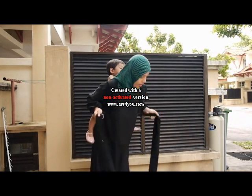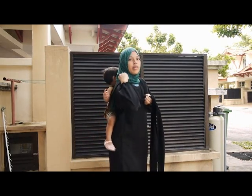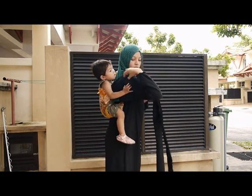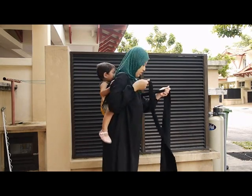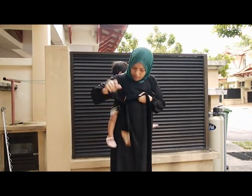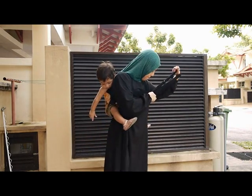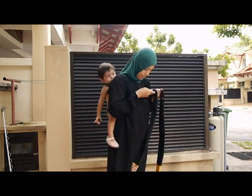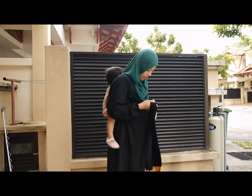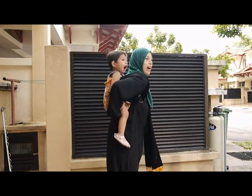Look, look. Look. So this is a hybrid carry.